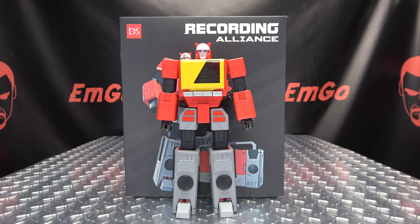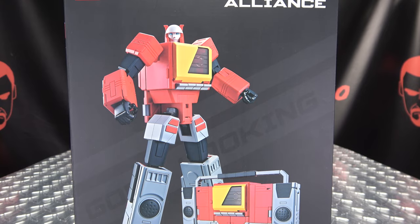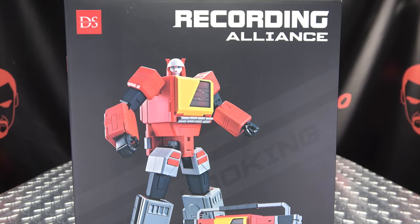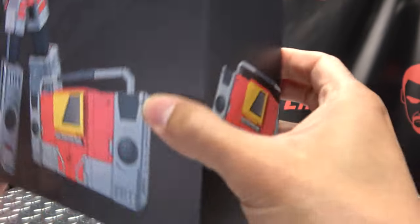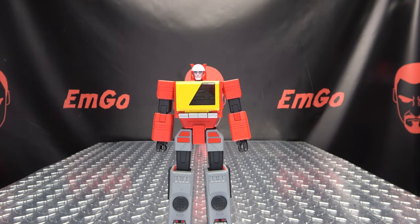So here we are, and there he is. First and foremost, as always, we'll take a quick look at the packaging right up front. We have a nice image of the DSO2 Recording Alliance — 'Recording Alliance' on each side and on top, number DSO2 on the bottom, and 'Recording Alliance' on the back as well. That's basically it for the packaging.